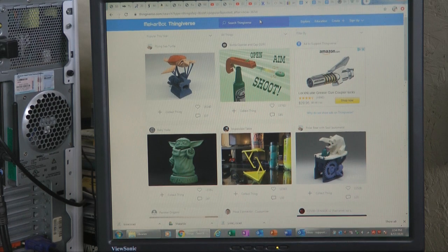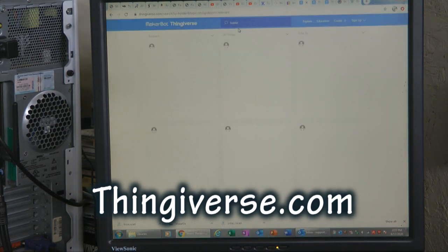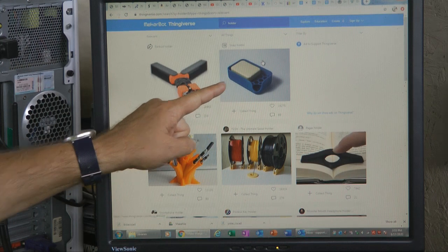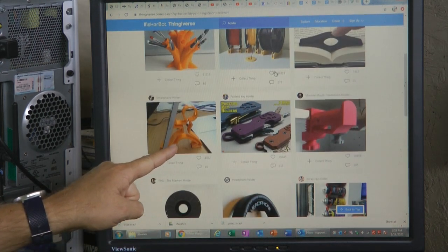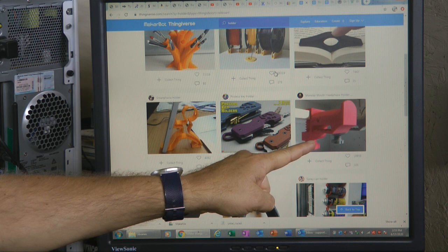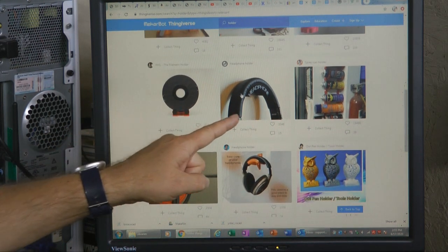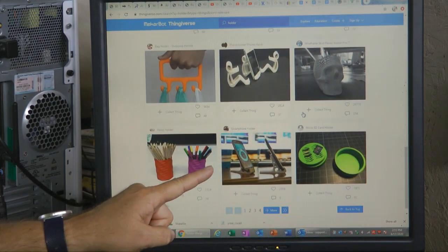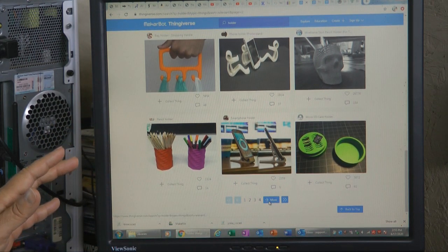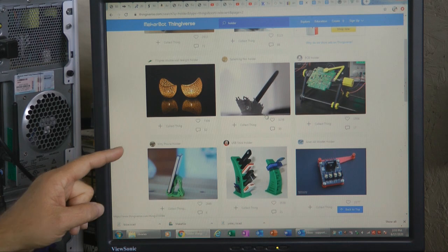Here is what is important for us to learn from this headset repair job. Pull up the website thingiverse.com on your computer. What you will find is a collection — more of a library — of thousands of objects uploaded by creators of things that can be reproduced on a 3D printer. As in the case of my headset parts, we downloaded the file found on this website and commenced printing. The wonderful concept is that most of these items are made available for free, kind of like the free YouTube video you are watching now.